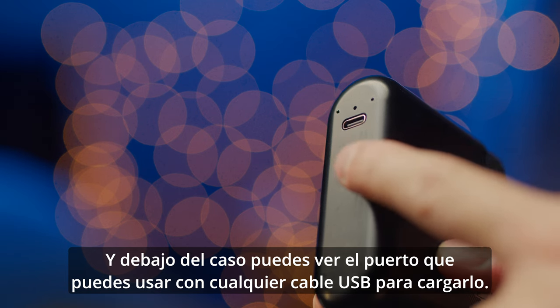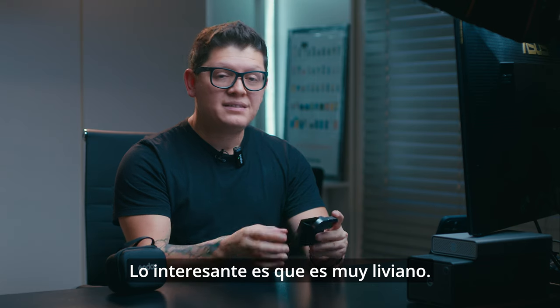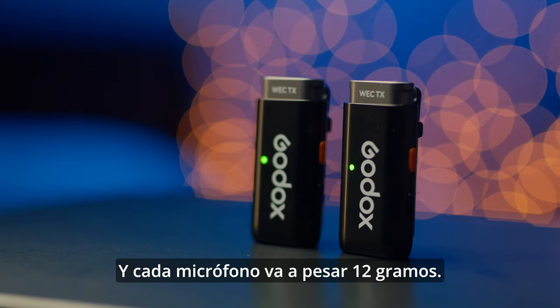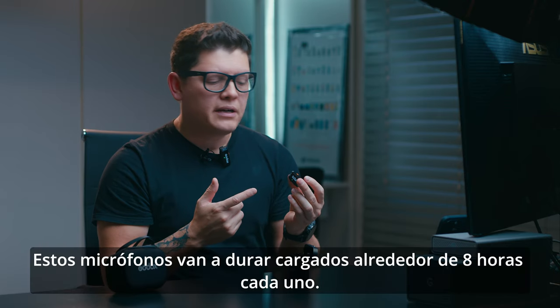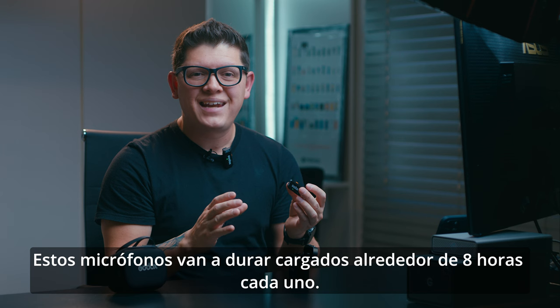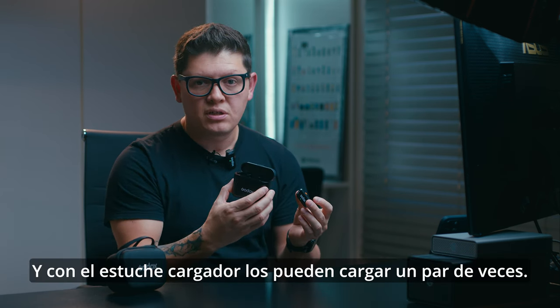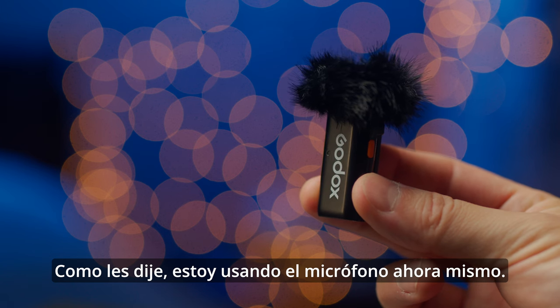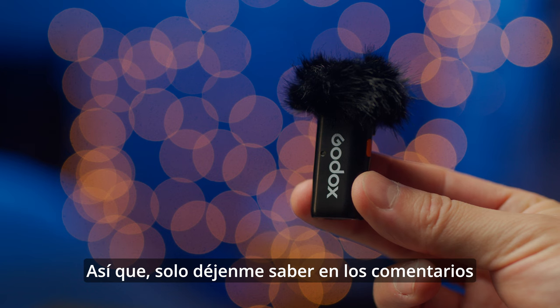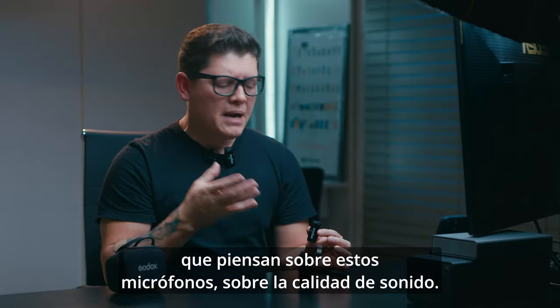One interesting thing is that it's very lightweight — each microphone weighs just 12 grams. These microphones last around 8 hours each, which is amazing, and with the charging case you can recharge them about two more times. I am actually using one of the microphones right now, so let me know in the comments what you think about the sound quality.